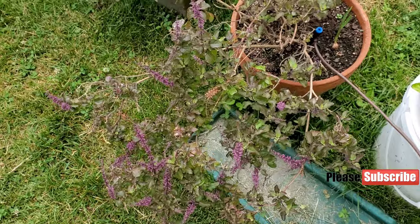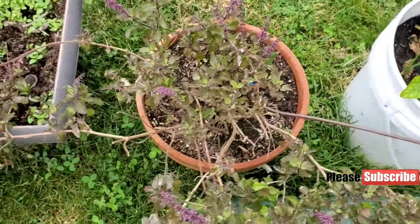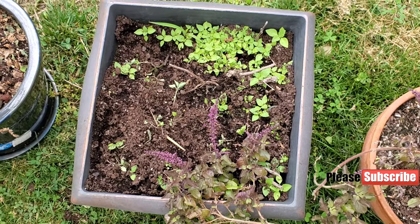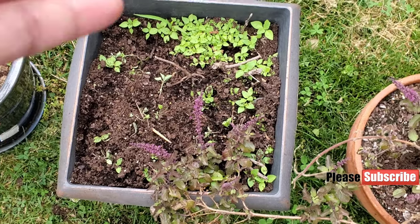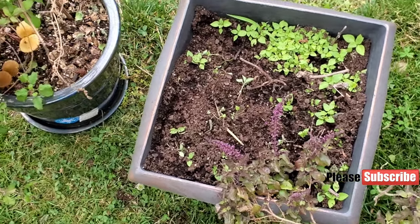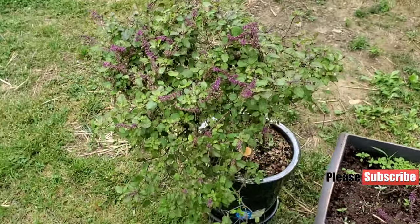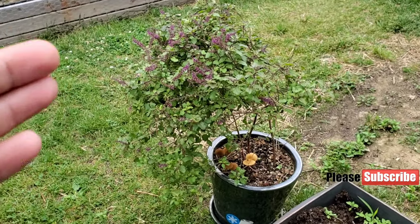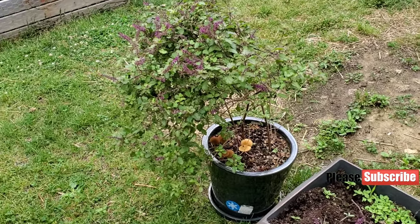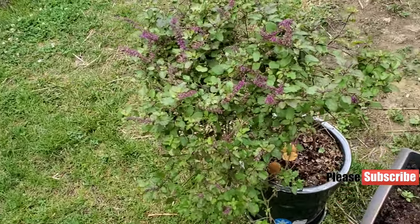Here we got holy basil and some garlic cloves. I'm trying to make use of every square inch that I've got. Here is another basil variety — I threw some seeds and every seed pretty much germinated. I think a squirrel or the bunny that comes by messed things up here. Here is another plant of holy basil doing really well. We keep this for winter in the house under the light — it did really well surviving the whole winter, and I'm planning to do the same thing this year.